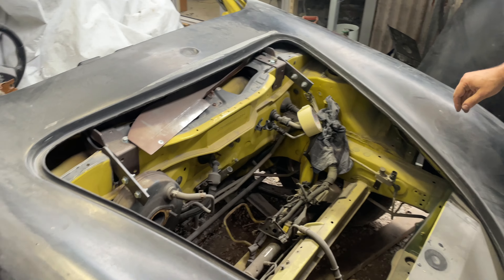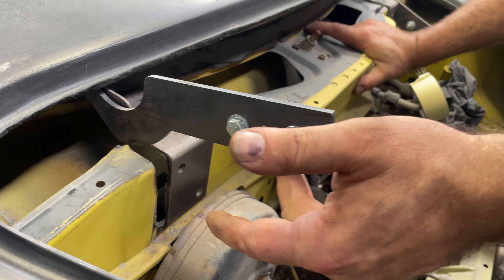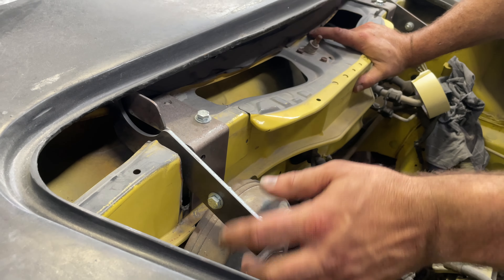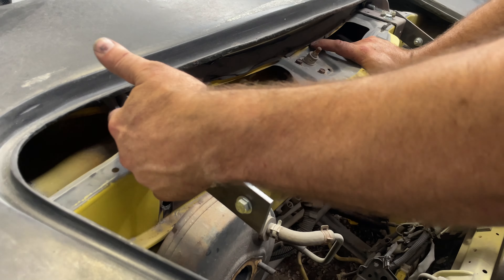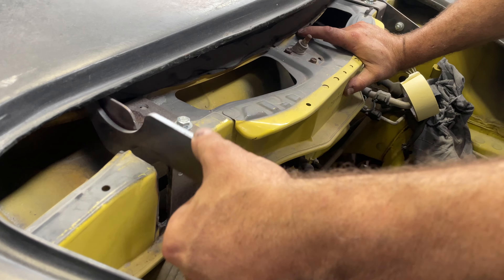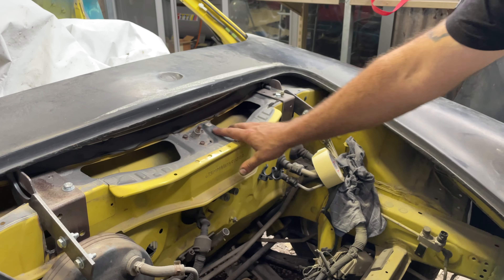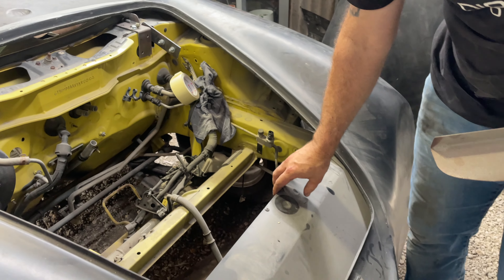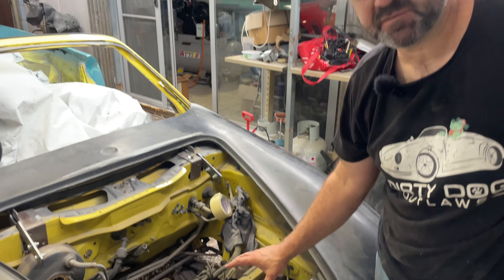Have a look in here - this is the bracketry Dave's had to make for the MR2, completely different. The angle is the same but all this bracketry had to change, the way it all gets done. See all this radiator support and radiator shroud - that all comes in the kit.